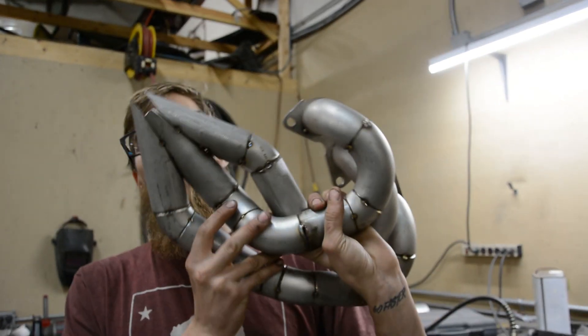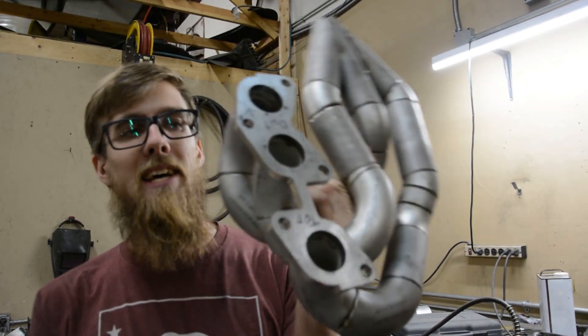What's up guys? Pumping down another video. Still working on the Porsche of course — going to be working on it for the rest of my life. Today I'm going to be welding this up and showing you how I'm doing that.